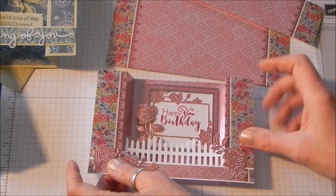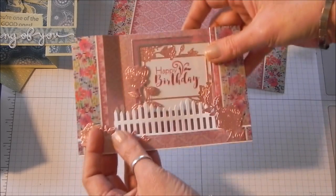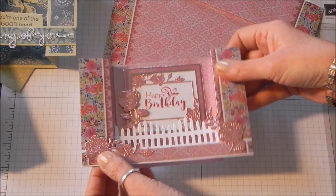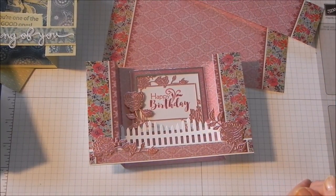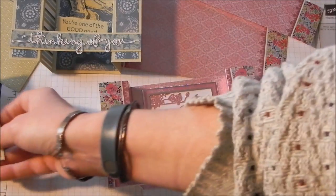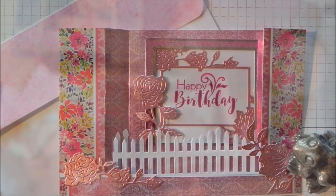Stage cards are really fun — they're kind of weird when you mail them because when the recipient gets them they're going to pull them out and then kind of have to know to shift it, but really pretty when you make them and a lot of fun to make as well. I hope you took something you can use in your own card making, and I thank you for watching.